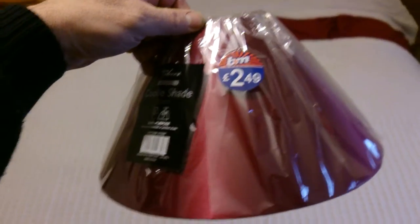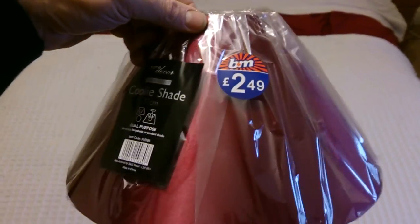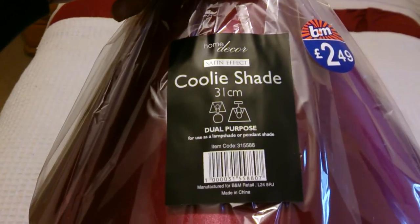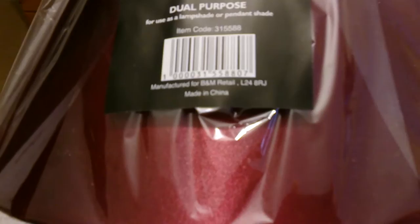Hi YouTubers, it's Sweet Tooth 1967 doing another product description of all the stuff out there today. We bought a B&M lampshade for £2.49 — it's the coolie shade, 31 centimeters wide, a general purpose shade, and it's made in China.